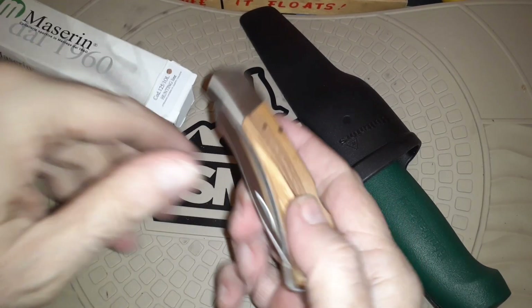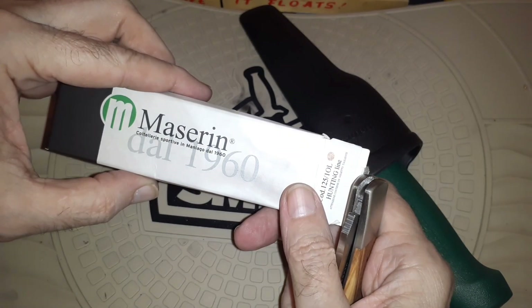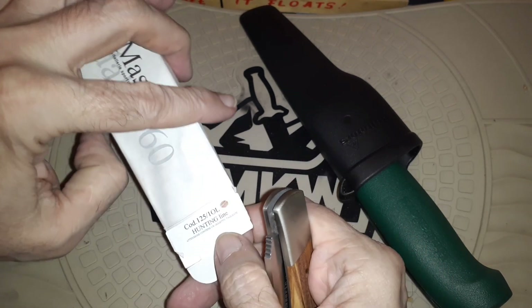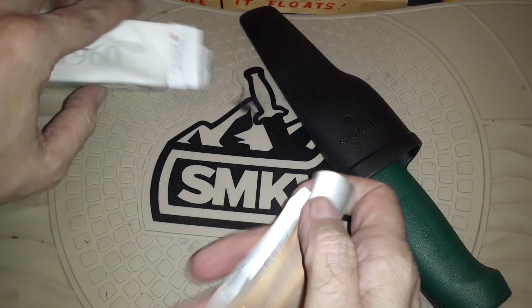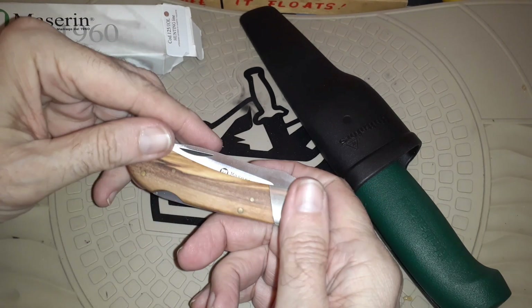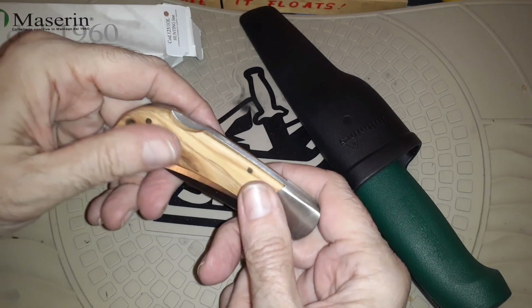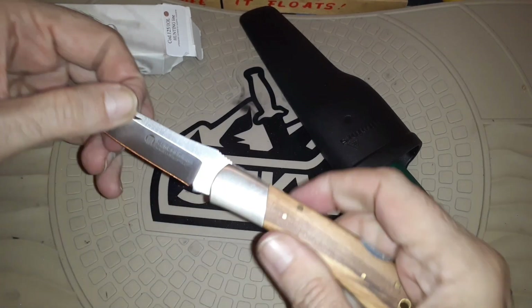And the last knife is this great Mazarin — olive wood handle. I could tell it was olive wood. I love olive wood; such a great looking pattern to it, the color. This is a little lock back.